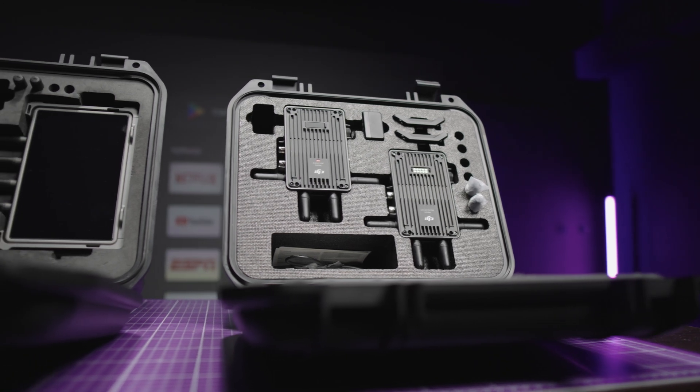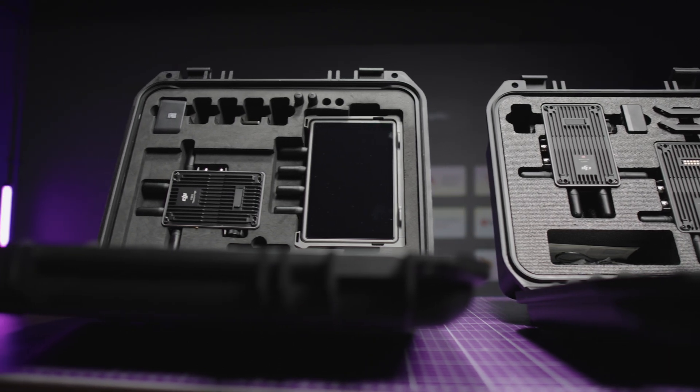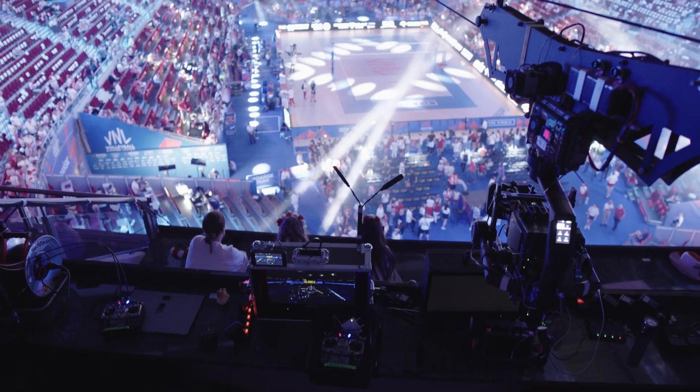Brand new DJI transmission standard combo. How it works? What's the difference between this and the hybrid monitor version? And the most important question: when and why do we need it?